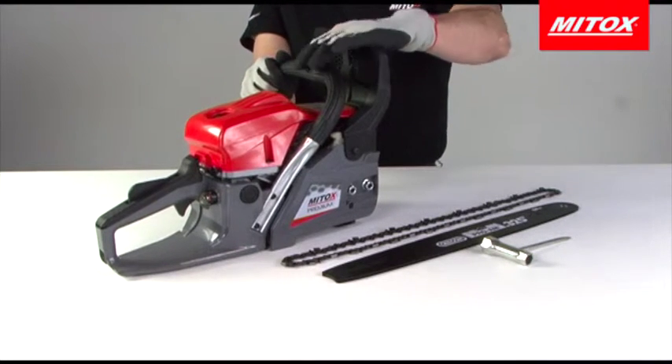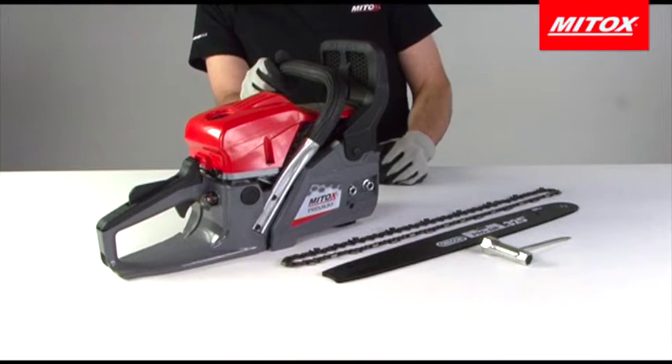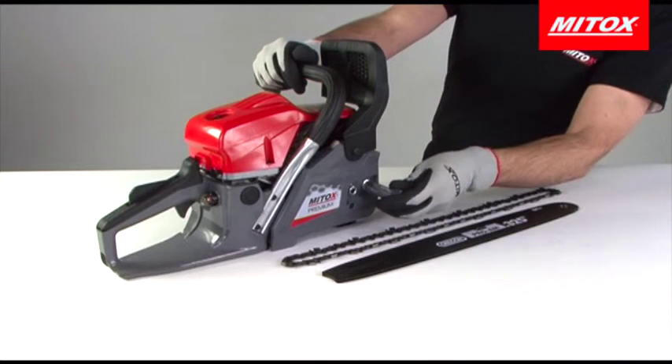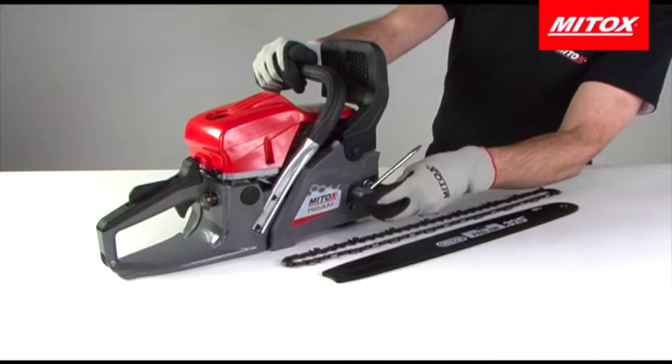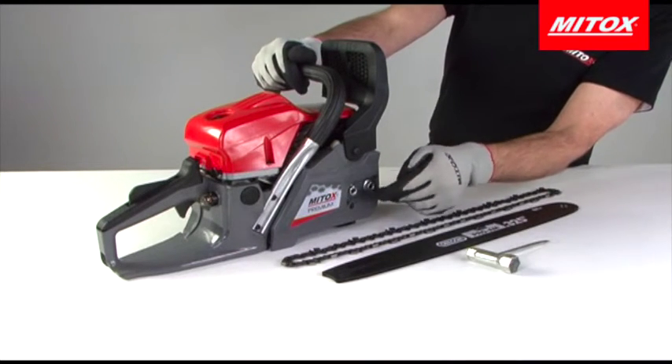When you unbox your chainsaw the side cover will be attached to the saw. Before removing this it is important to ensure the chain brake is deactivated. Push the chain brake lever forward to activate it and then pull it back to deactivate it.